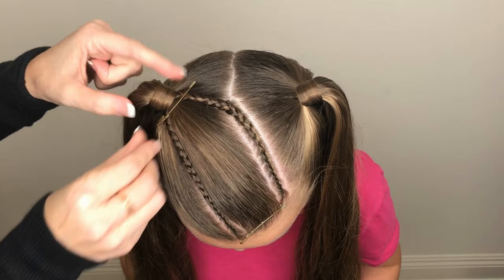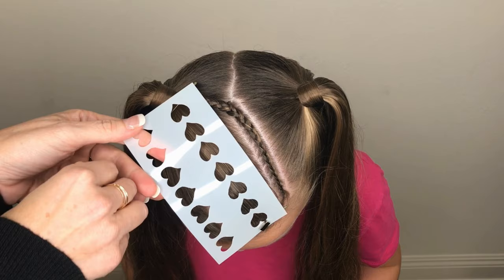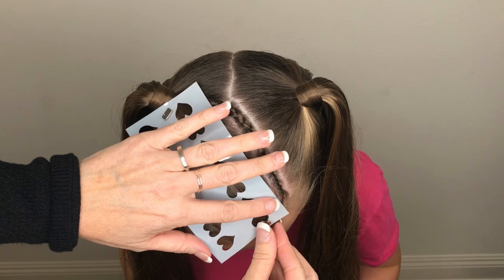Lay the stencil in place and then place a magnet on the stencil over the area of the front bobby pin. Place another magnet over the back bobby pin. Make sure the stencil is lined right against the hair and is not raised up at all.